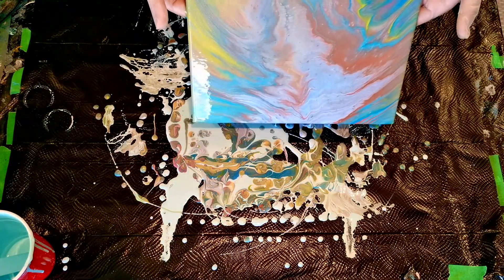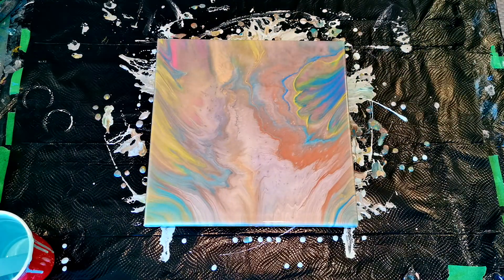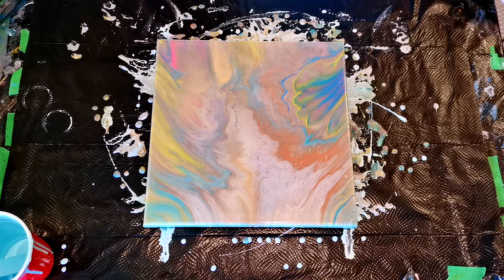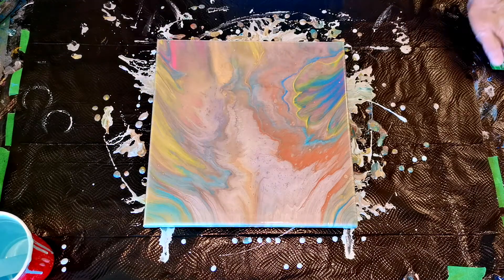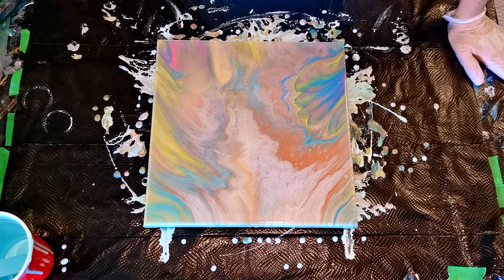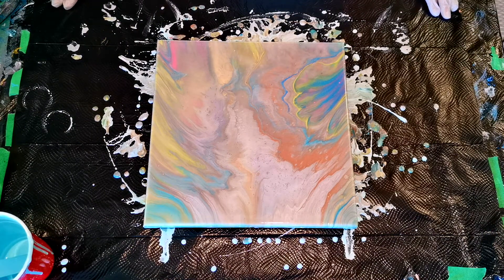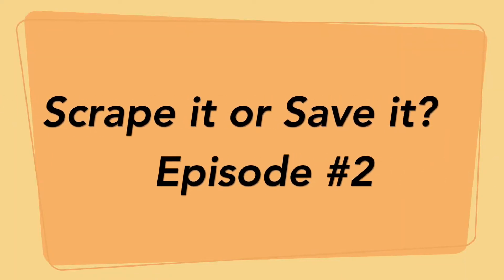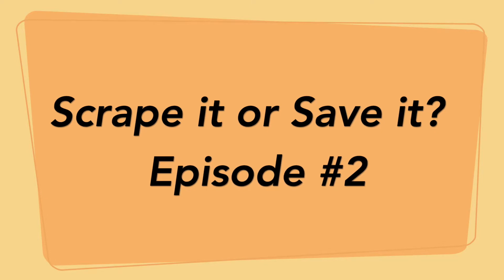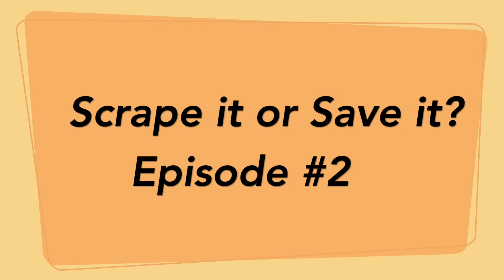So here we go — episode number two of Scrape It or Save It. Let's see how we ended up saving this canvas. There's nothing here worth saving in the middle; the edges are quite beautiful but everything in the middle is quite awful. So what do we do? Can we save it? Yes — we are going to grab some extra paints and our hair dryer and see whether we can save this awful pour and make it into something good.